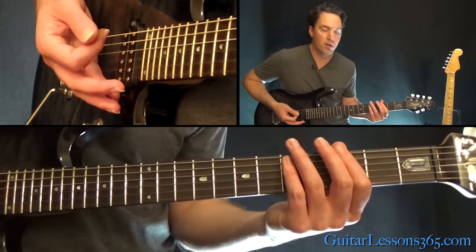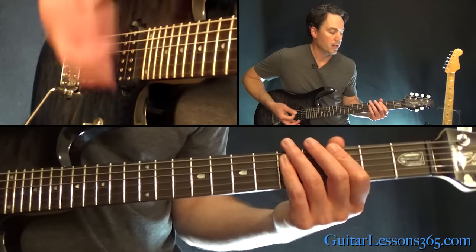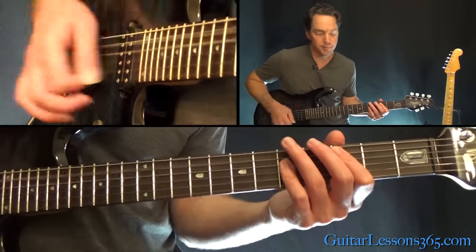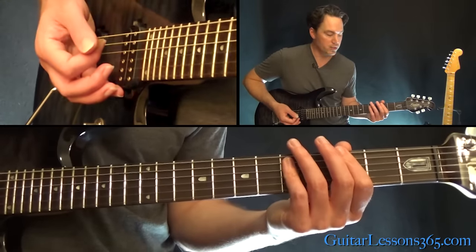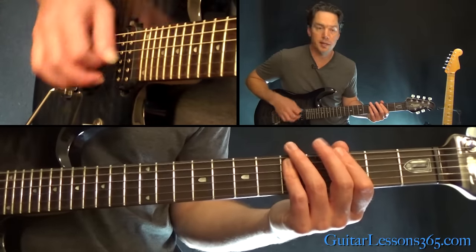It's just that power chord on the third fret of the low E, then the open E power chord, then the third fret power chord off the A string. Then you finish back with the same chord you played first and stay there to repeat it.